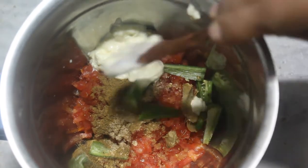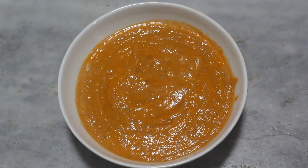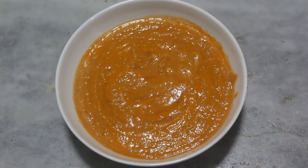If you want your dish to be more spicy you can definitely add Kashmiri red chili powder. Blend all this into a smooth paste.